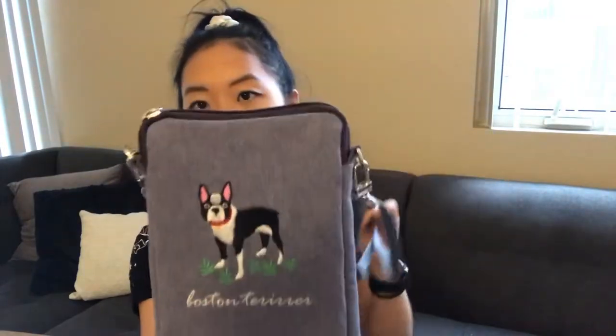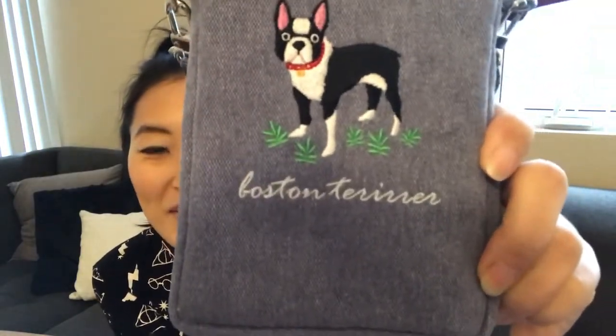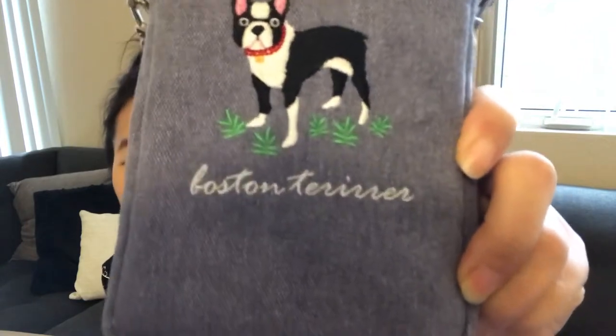This one is adorable and it has a funny story behind it — it's a little crossbody purse with a Boston Terrier on it, because I have two Boston Terriers. I feel like it's going to be perfect for taking them out on walks. It's such a cute denim material with a Boston Terrier design, and there's a pocket in the front. I was looking at it last night and if you can't tell, the word 'Terrier' is spelled incorrectly. I don't think anyone's going to notice — I'm still going to wear it — but I just thought that was kind of funny.